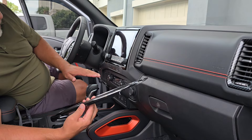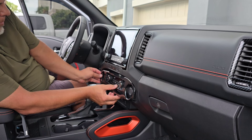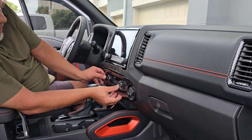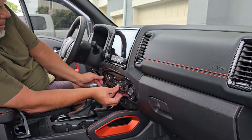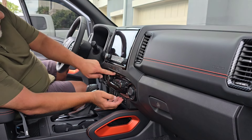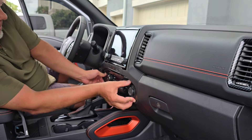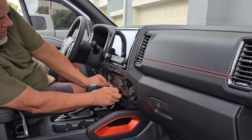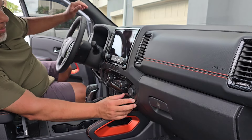This is the big one that goes around the climate controls. It pretty much only goes on one way. Just want to center it up, and before you really press it down, make sure you have a nice circle on each opening. Make sure your buttons are still able to be pressed in, then give it a little push in the middle and press it all the way around. I'll get the rest of them on and do an overview shot from the back seat.